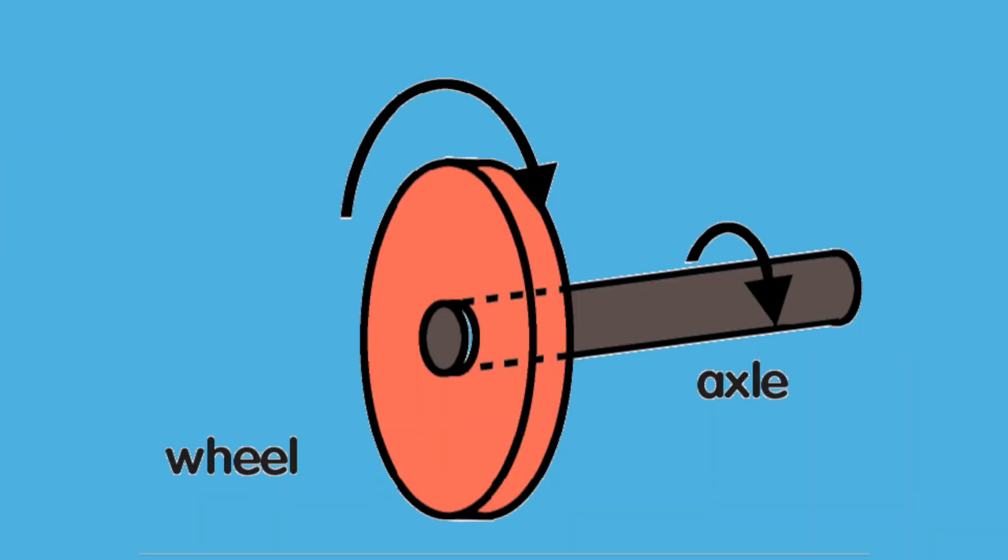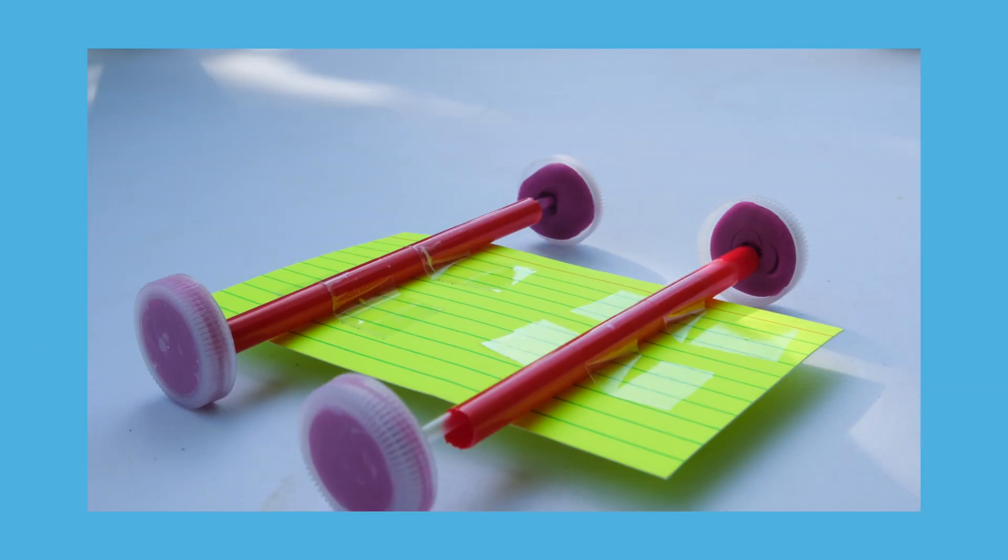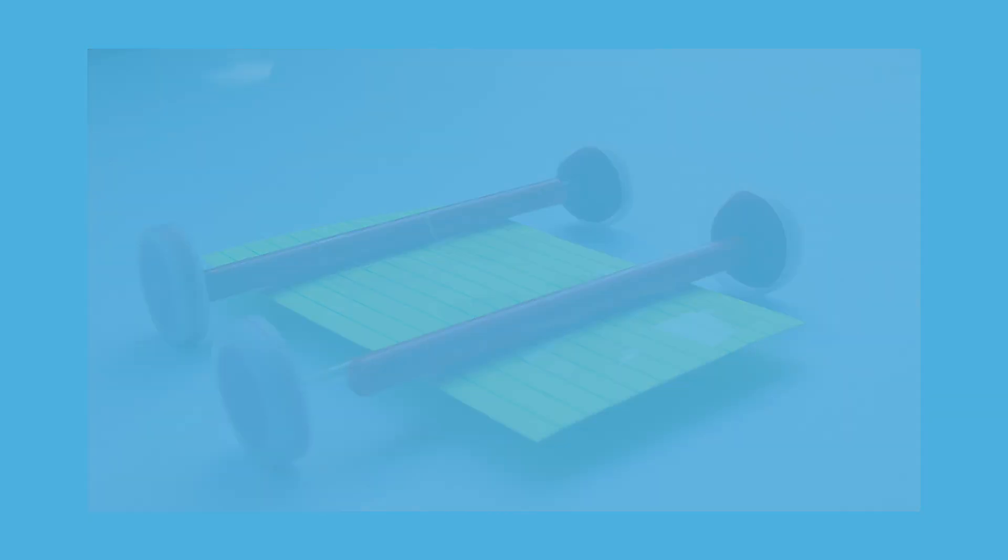Today we learned about wheels and axles. A wheel and axle is made up of the wheel with the rod attached in the center called the axle. This helps to lift or move loads. Cars are an important part of our daily lives — they're machines that help people do everyday tasks quickly and easily.